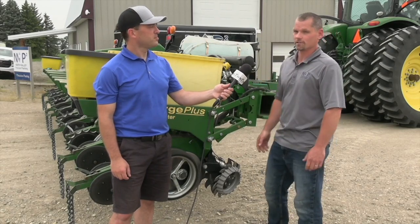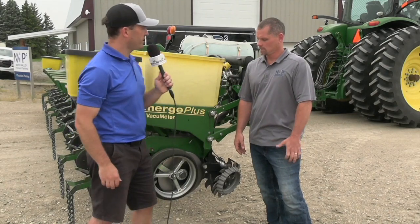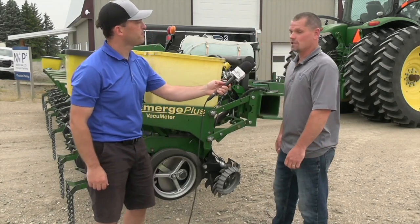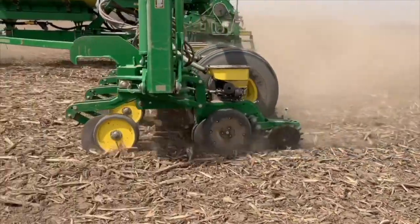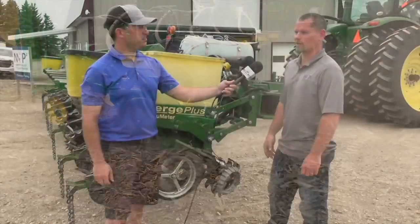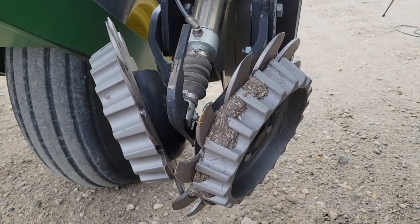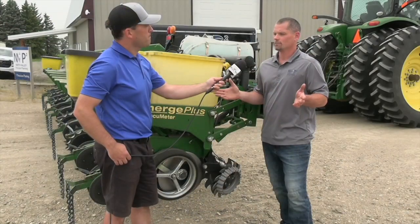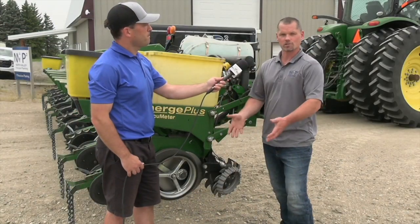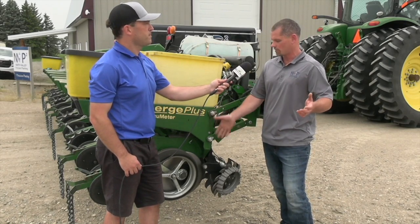Right from the bar back is your most important part of the planter. On each row unit, start at the front and kind of work your way to the back — just follow as you go through the field. I always like to start with the row cleaners if you have them. Not everyone has row cleaners, but a lot of guys in a drought will try to knock off a bit of that soil and move it out of the way to find moisture, or in high trash conditions they're running fairly aggressive to clear that trash out of the way of the row unit.